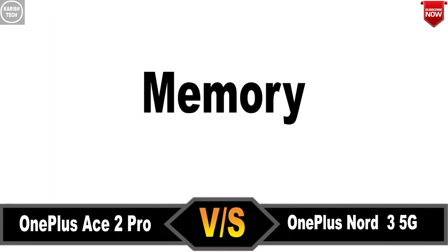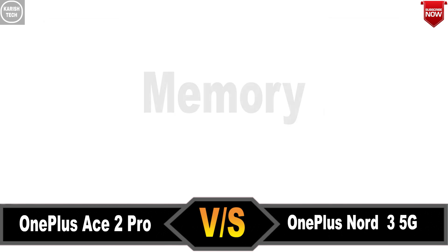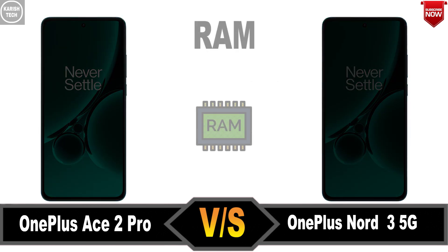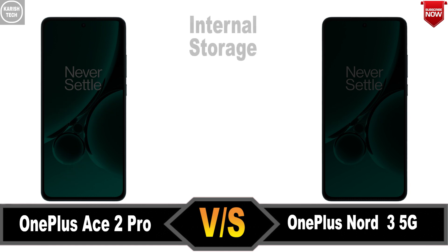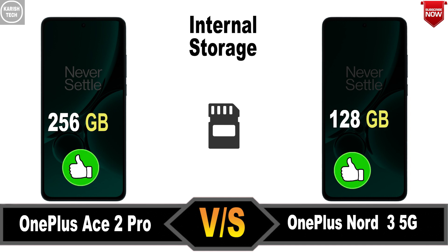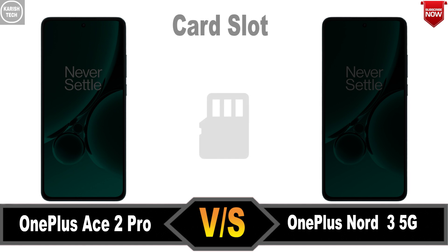Memory. RAM. Internal Storage. Card Slot.